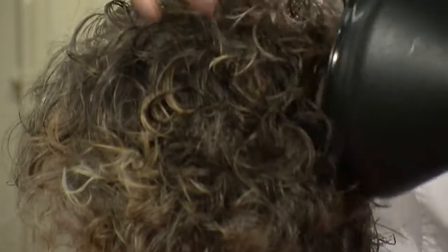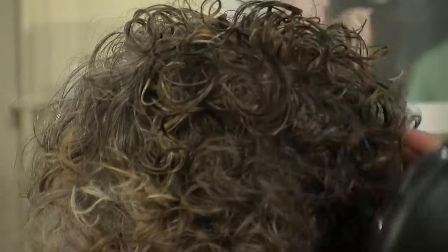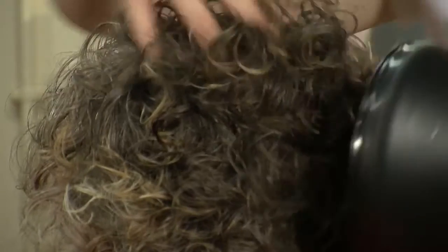On this back section, as Gail's hair is graduating, she likes a lot of height on the crown section. So I'm going to work the hair and lift at the roots to try and get maximum root lift.